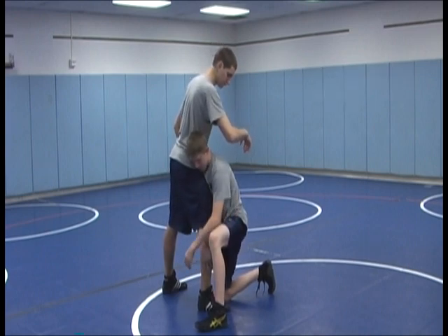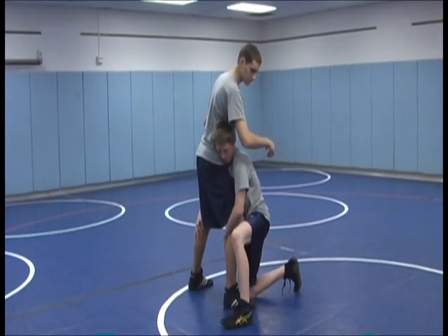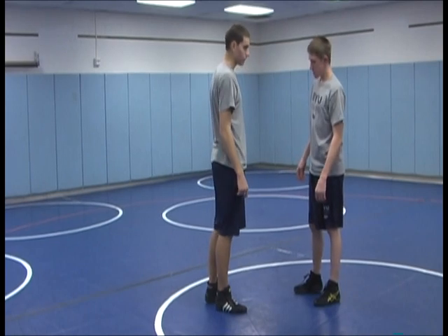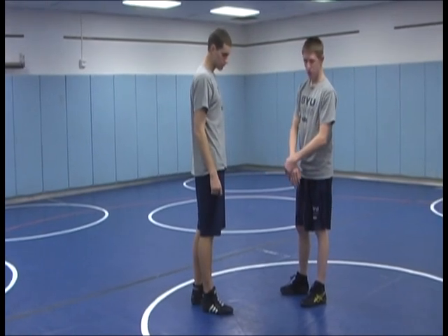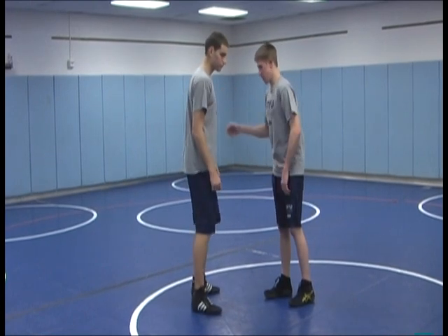Then cut from your single to your double and finish below the knees. The three key points are: make the X with your arms, your head in the side, and then cut across to your double. This is what it looks like in full speed.